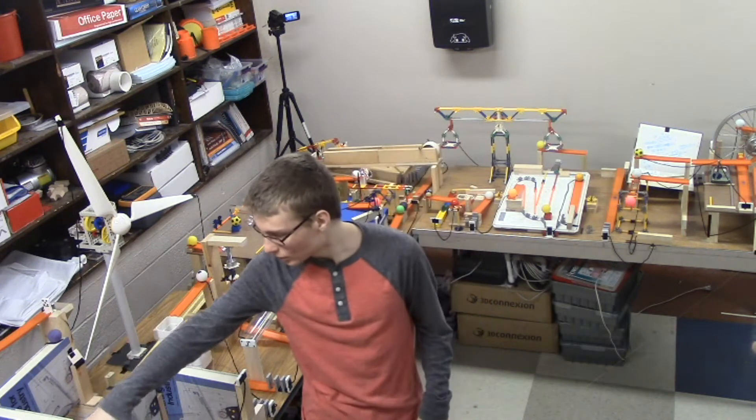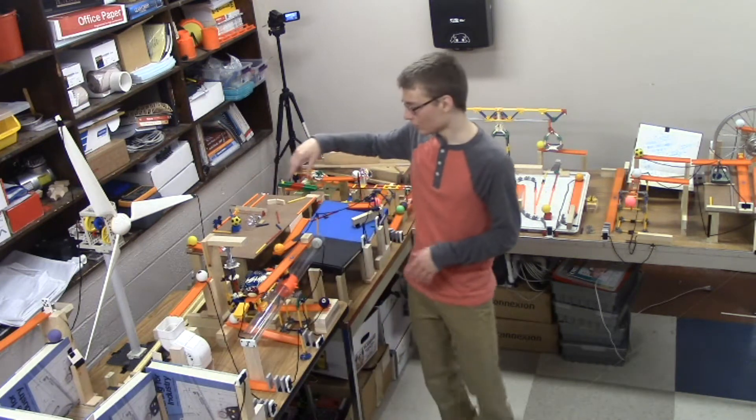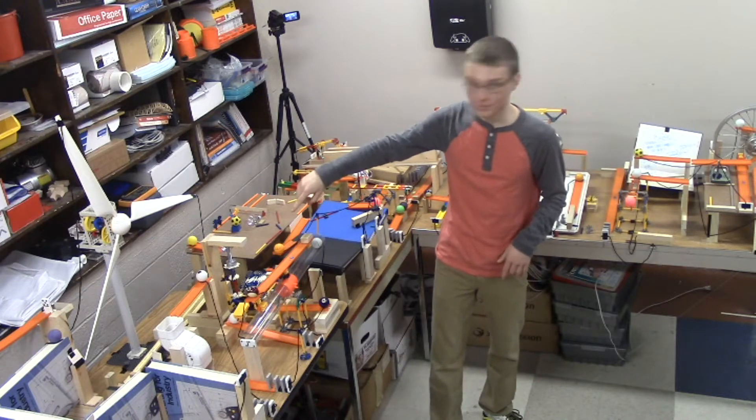It starts with the pulley section — you can see there are some pulleys here, and this is a pulley system there. Then it goes into the screw section; there's a screw right here. You can close the door if you want. There's the bell.